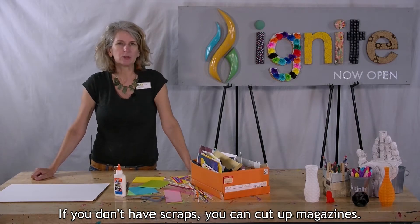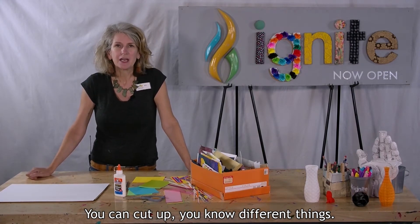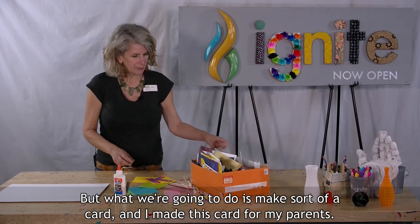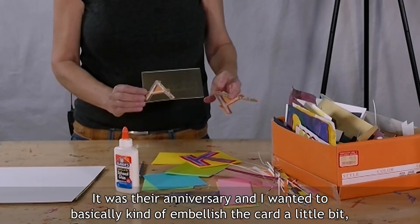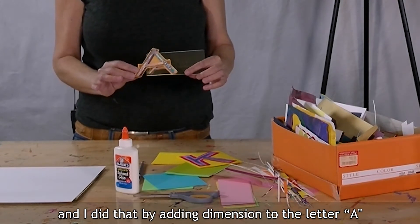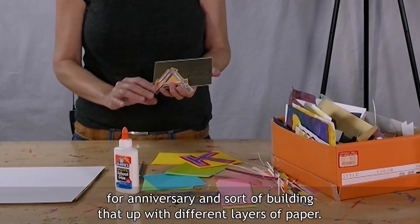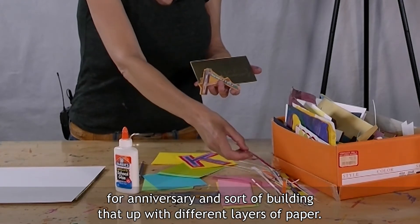If you don't have scraps, you can cut up magazines, you can cut up different things. What we're going to do is make sort of a card. I made this card for my parents — it was their anniversary — and I wanted to basically embellish the card a little bit, and I did that by adding dimension to the letter A for anniversary, sort of building that up with different layers of paper.